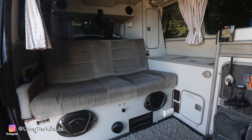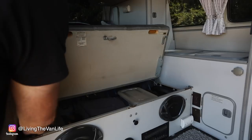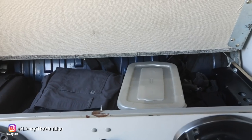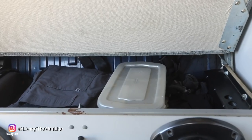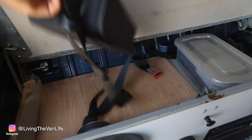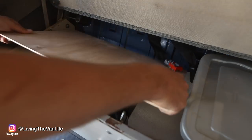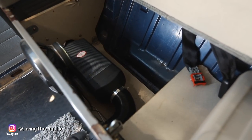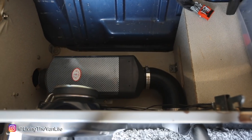Back here at the back bench seat is where we go from living room mode into bed mode. But first, let's talk about storage available under the back seat. Underneath the back bench is where I store extra camera gear, extra clothes I'm not using, and dirty laundry tucked away in the corner — out of sight, out of mind. This is also where I installed my diesel-powered heater, which has been absolutely key to surviving winter temperatures up here in the Pacific Northwest.